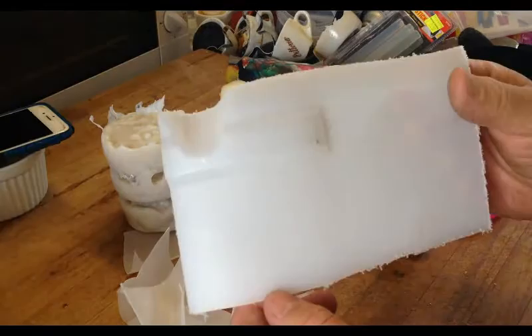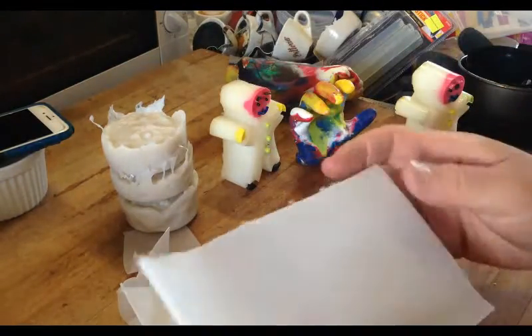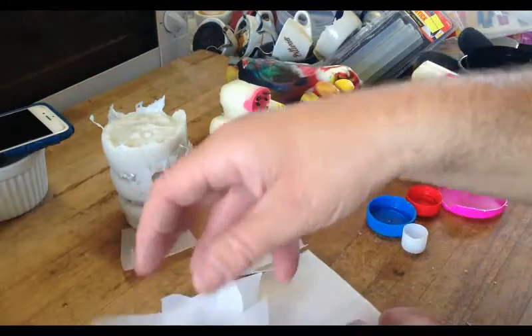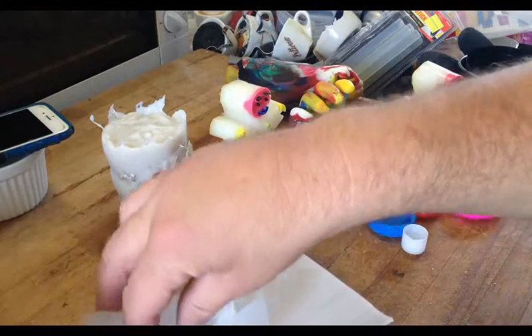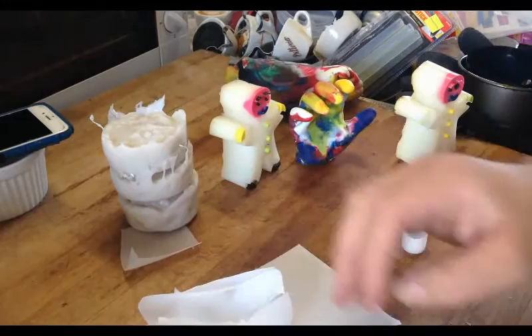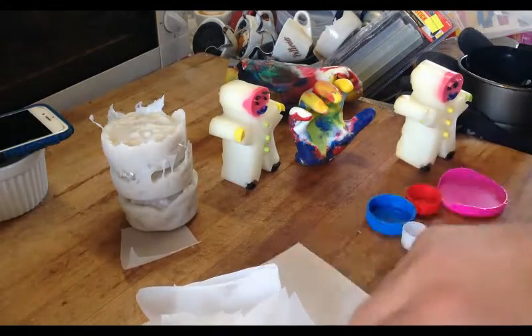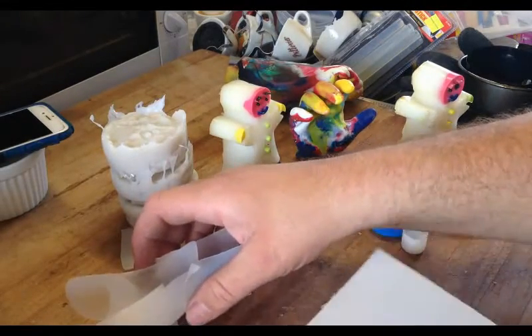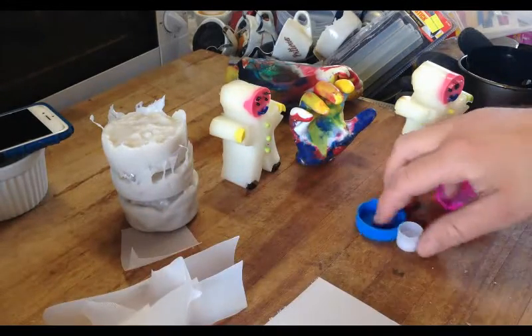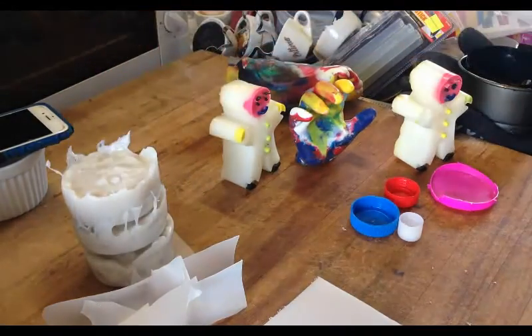I'm saving these for later. But nothing is stopping you from combining those two together, melting them down and pressing them together. All I'm saying is that there's a different property between those two grades of HDPE. Hopefully that's cleared up some of the issues with the different sorts of HDPE.